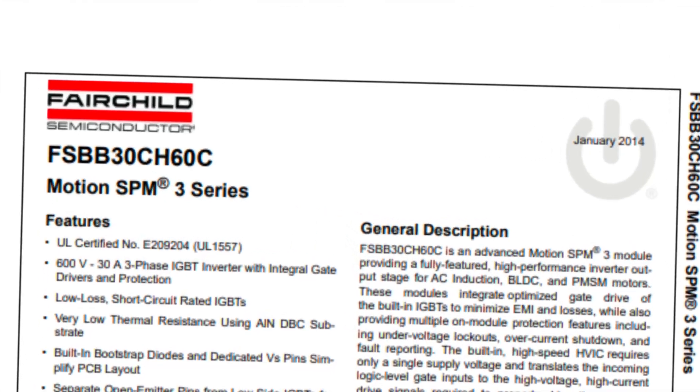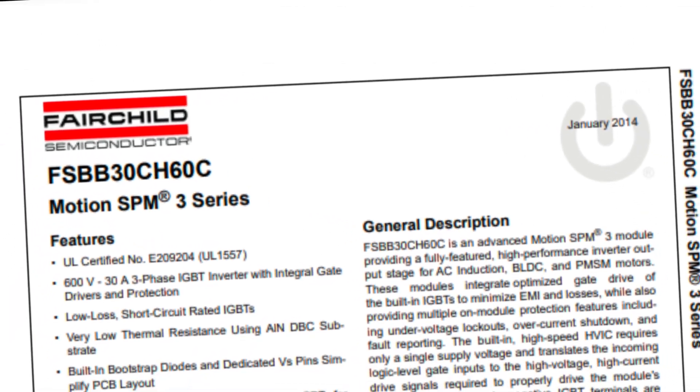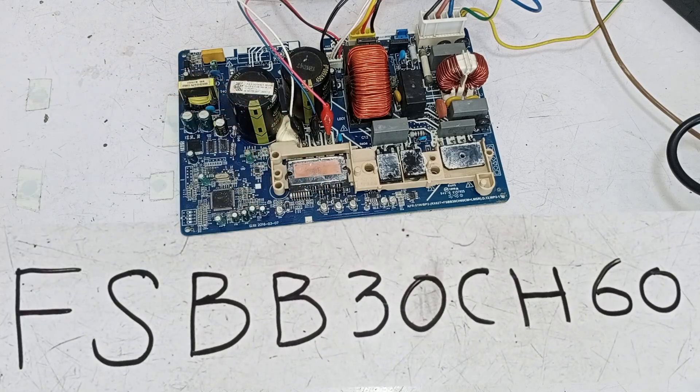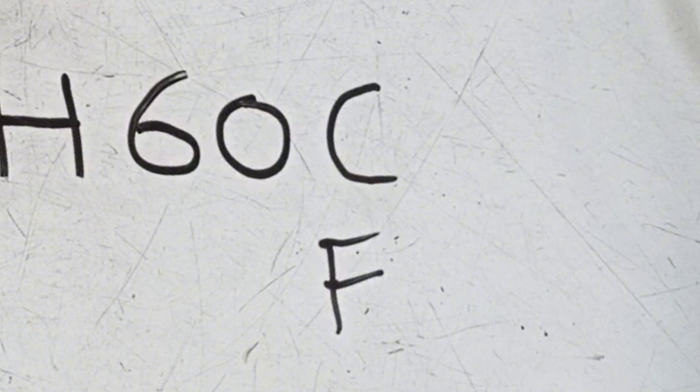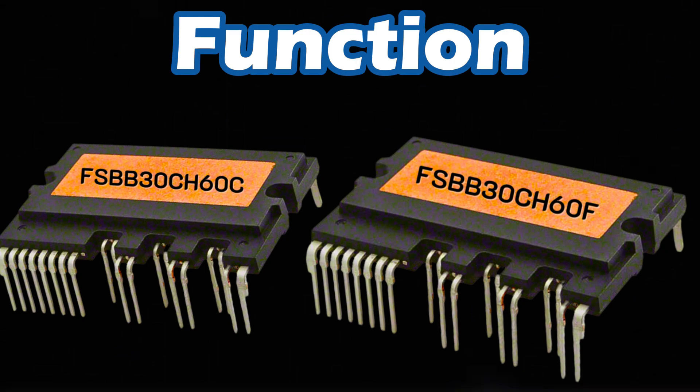By looking at the datasheet of this IPM, we can easily understand the low side pins and see what each pin does and what it is used for. Besides this specific number, there are other IPMs with the same number but ending in C or F. If the IPM's number ends with these two letters, they are essentially the same. The only difference is the manufacturing dates and generation. The functions remain the same.